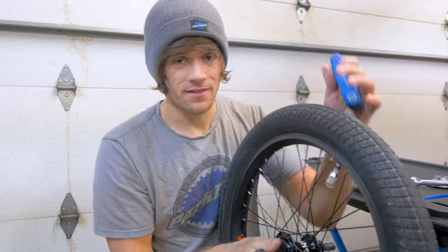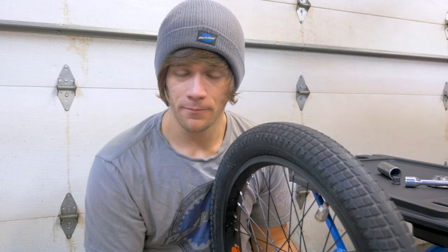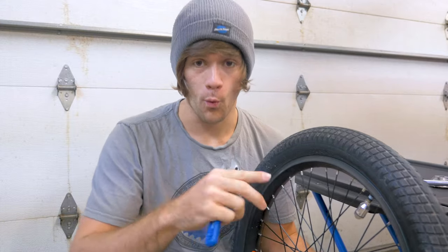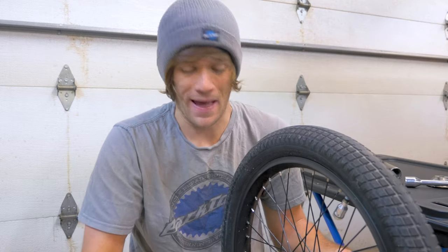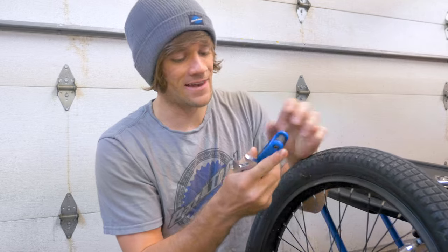The honest truth is that the only issues I've run into with this hub are from not having the cone spacers tight enough. There was a little bit of wobble, but it's because the non-drive side cone spacer came a little bit loose and all I had to do was tighten it up. The only issues I've heard of anyone having are from having way too loose cone nuts. I had one friend who had an issue where it wouldn't pedal forwards or fakie or do anything, and it was because his cone spacer was way too loose. I haven't heard of or had any other issues with it.